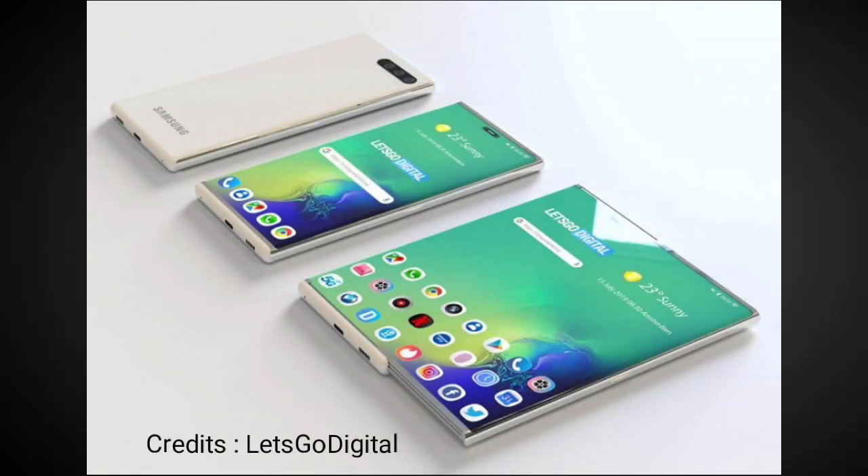Hey guys! Earlier last month, it was reported that Samsung was working on a rollable display smartphone as an alternative to Galaxy Fold, which has been delayed indefinitely over concerns of durability.